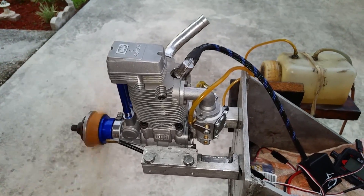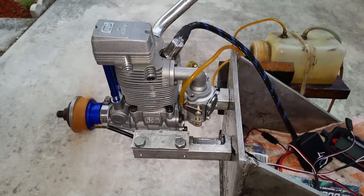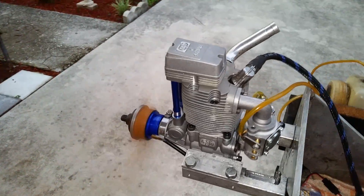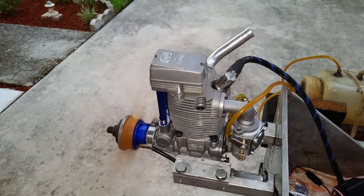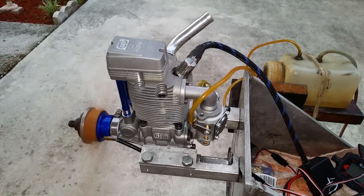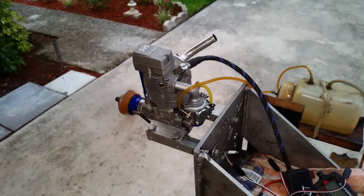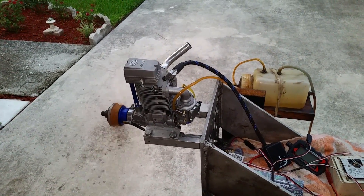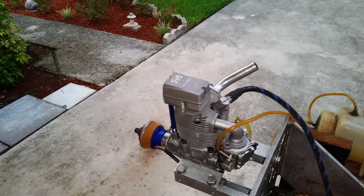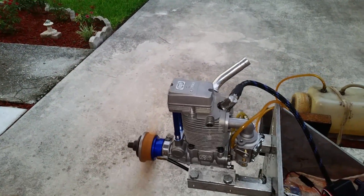Hello everyone, this is Adrian from CH Ignitions. We have the same engine that my son fixed yesterday. Same engine, same prop — the only difference is that the CDI is a 40 degrees before top dead center, whereas the usual CDIs are at 30 degrees. This one is made to be 40 degrees, so the sensor position is right where it comes from the factory. I have not changed it — it's the same clamp style that Bill used to use for years and years.